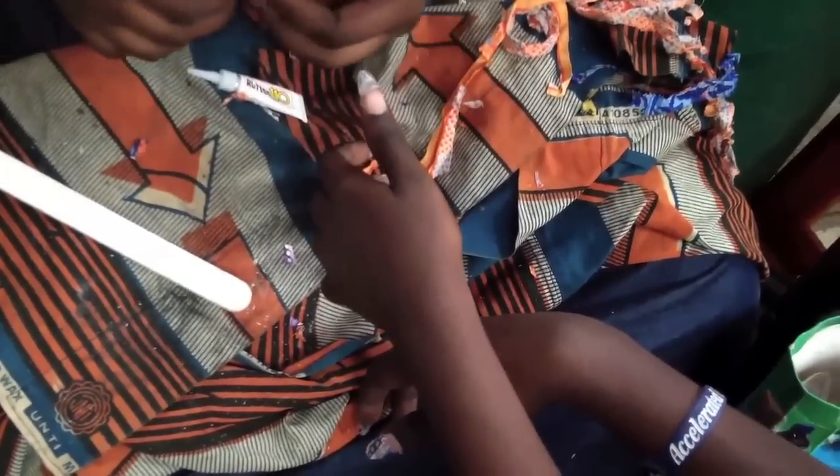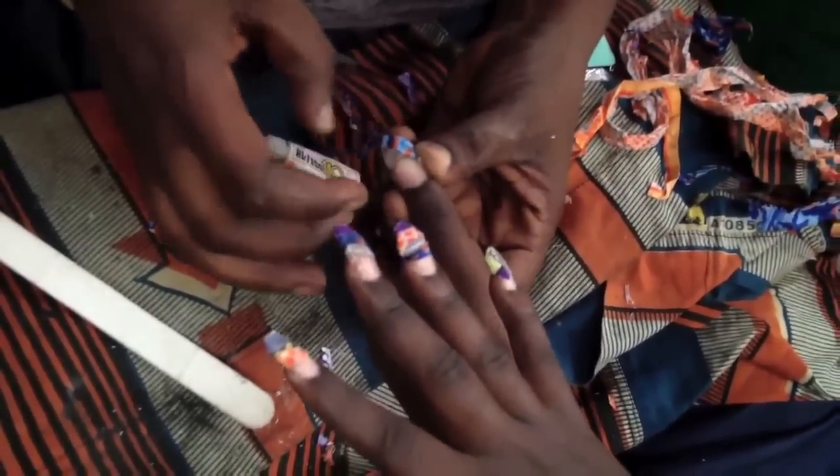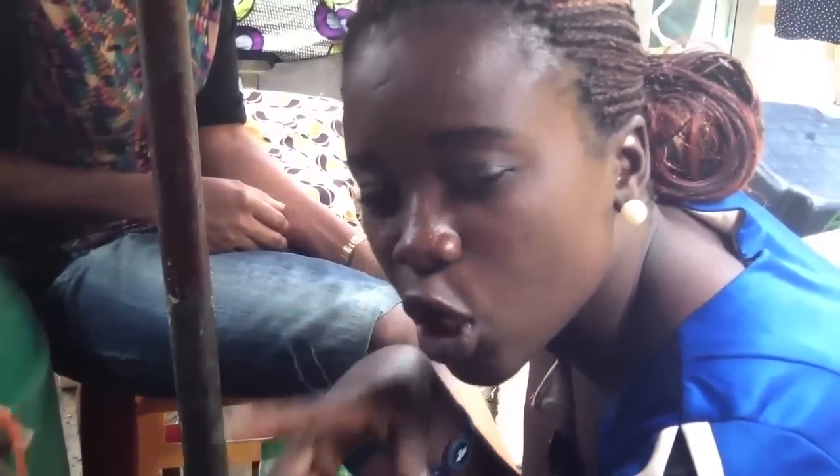Would just finish the buffing and the clearing and the shaping of the nails into pencils. Now she's fixing the Ankara on the nails. She's cutting it into shreds and she's fixing it on the nails. She's applying it tip tip tip tip tip tip — one by one, piece by piece.